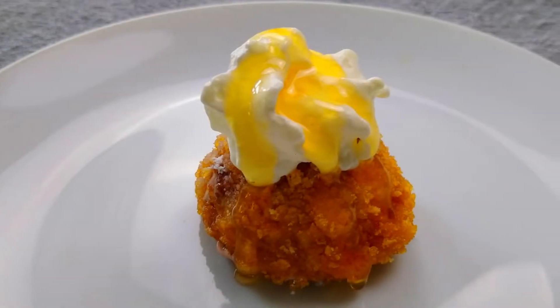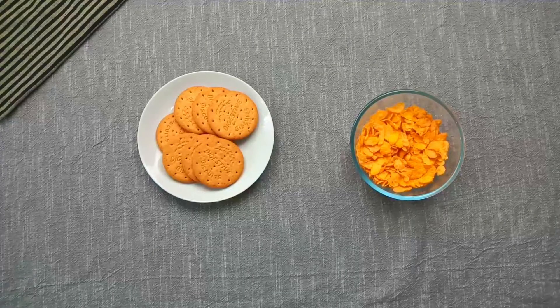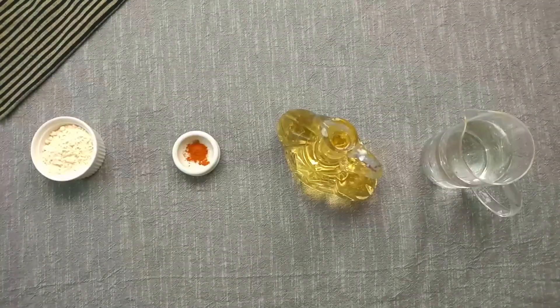Let's start the video. For the ice cream, we need one cup of cornflakes, digestive biscuits, half cup of maida, cinnamon powder, ice cream for deep frying, and water.